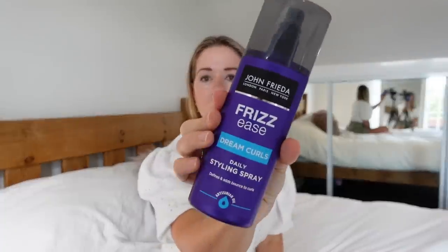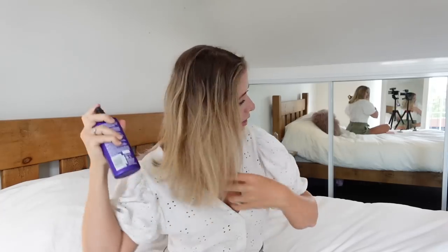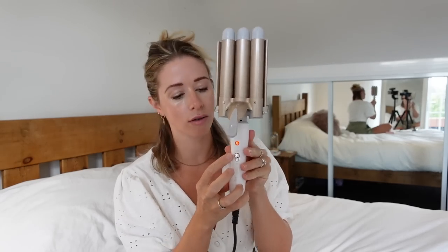So firstly I go in with this Frizz Ease Dream Curl styling spray — I just kind of put it at the roots. I don't really know what I'm meant to do with this but I just go like that and I think it just adds a little bit of something. I'm definitely no hairdresser as you guys can probably tell. I've seen other people use a texture spray and I've just copied them — I go in at my roots really roughly, give it a little shake, and then I section out my hair while my little tong things are heating up.